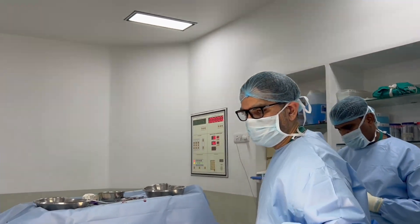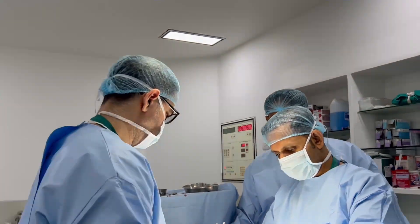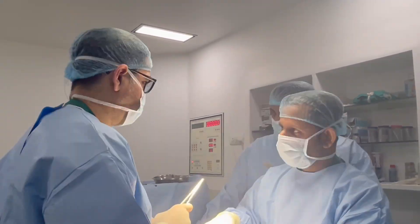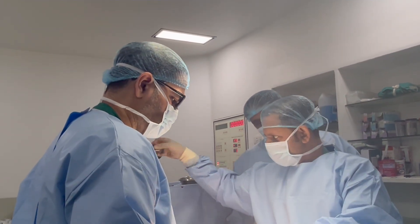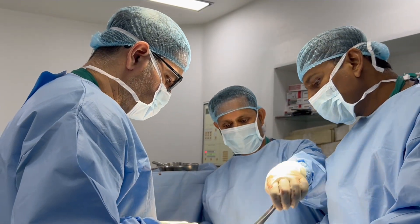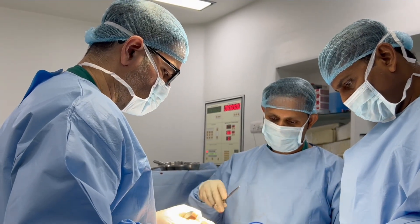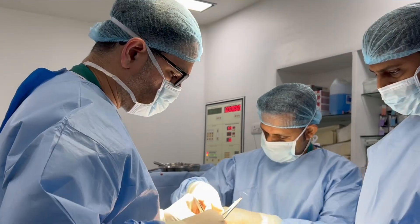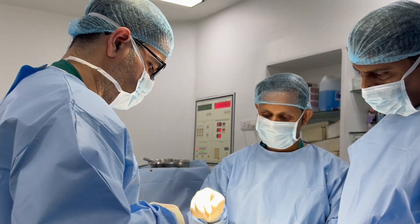Now we will close the corpora. One side is closed and we will close the other side. Now we have to close the corpora and irrigate the wound with antibiotic. After closing the corpora, we will close all the layers and we will close the skin. We close in two or three layers so that the implant has no communication with the skin and there is good sealing so the implant is not going to get infected from outside.